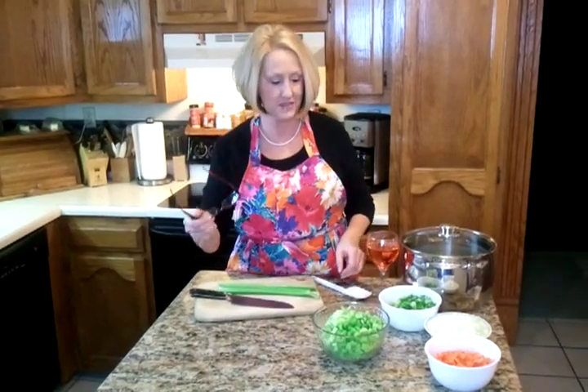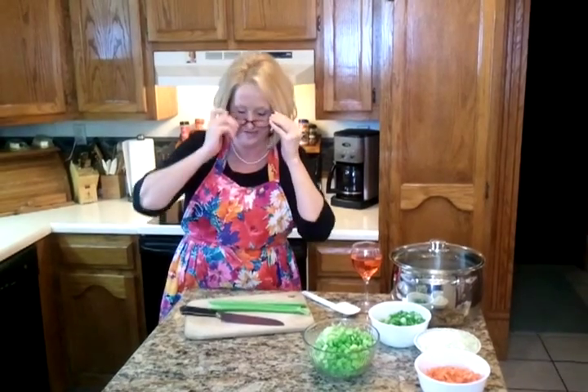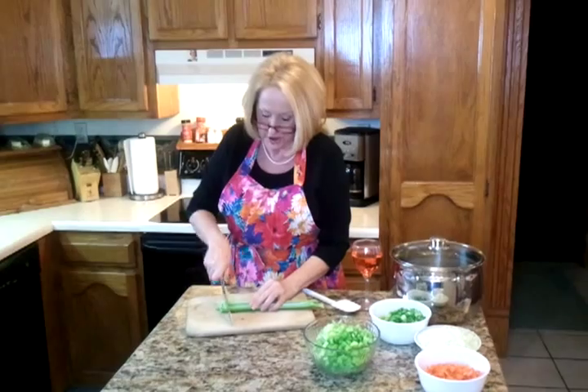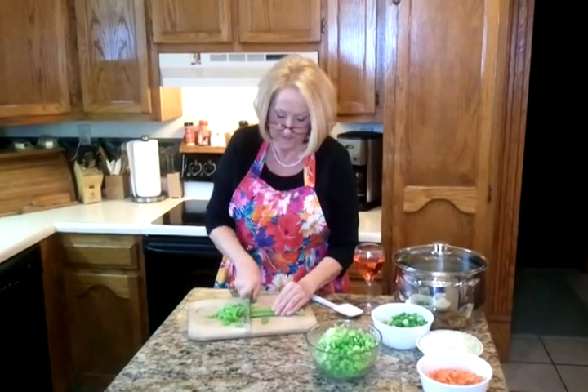First we're going to start with our vegetables that we pre-chopped, ready to put in this shiny little pot here. It's always better with a little drink. Let me put my glasses on. I want to cut my pinkies. Finish chopping my celery. I have to put it in the bowl so we can put it all in the pot.